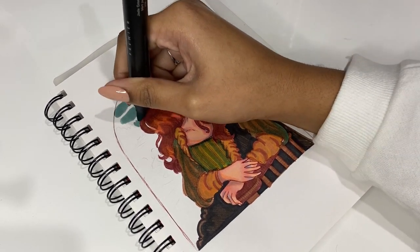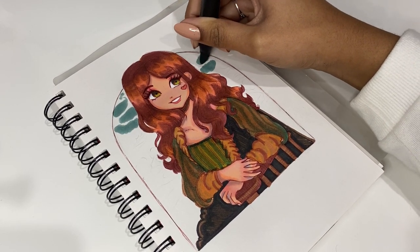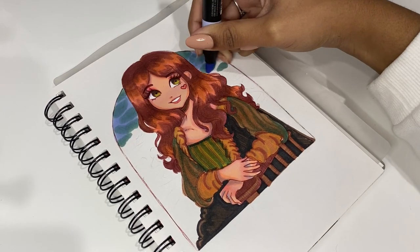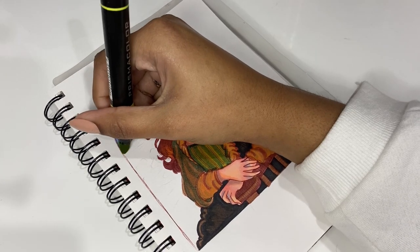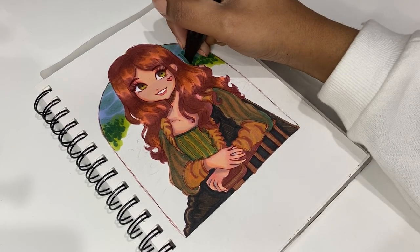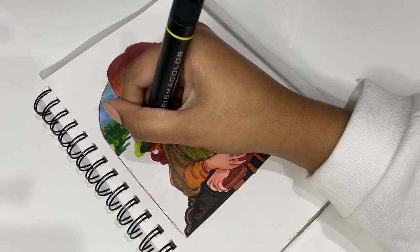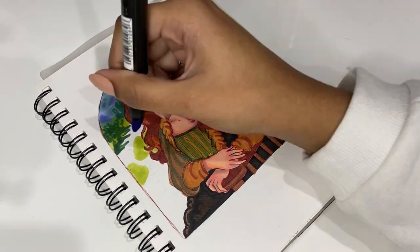Now we're doing the background, and this color I'm using right now is so pretty — I'm obsessed with it. It's just so aesthetic and pastel. I'm just drawing the clouds, and my wrist was so loose I was basically just scribbling. I wasn't worried at all about how it was going to turn out — I just wanted everything to look really loose and abstract and blended. It was really therapeutic and lots of fun.